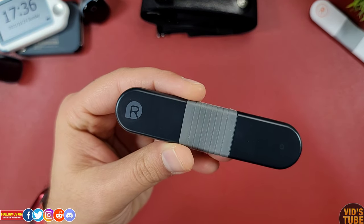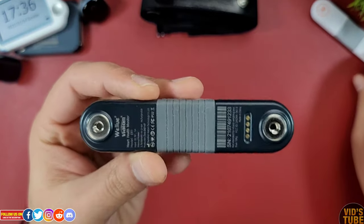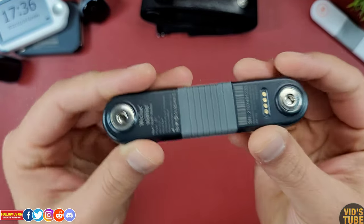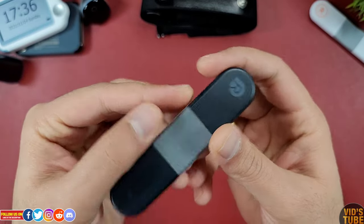The AI ECG recorder itself is very lightweight and compact. It contains two parts with the electrode attachment site, and both these parts are connected by a flexible joint. At the front, the right side is marked and highlighted.